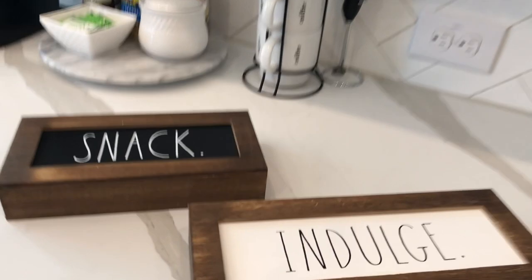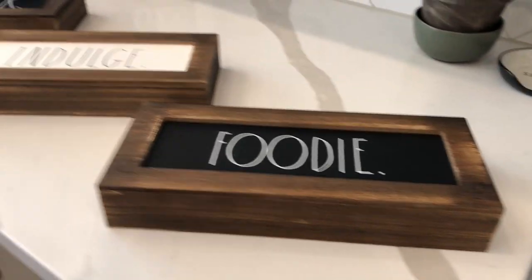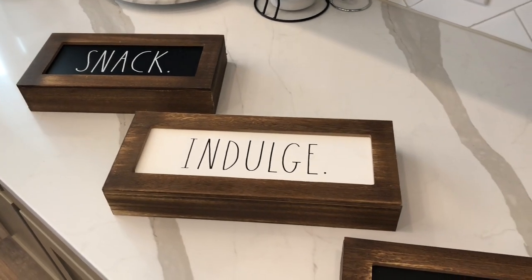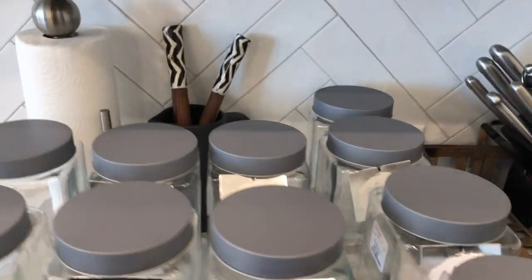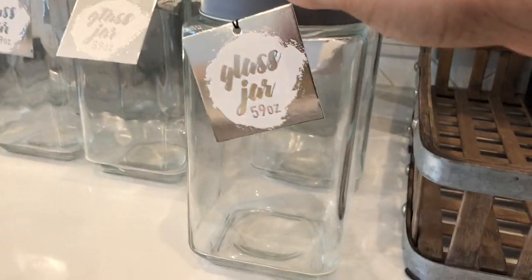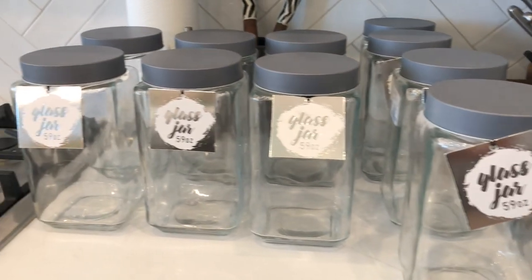I also found these signs — I thought they were the cutest thing. It says Foodie, Indulge, and Snack. So I'm going to find a way to incorporate those into the design of the pantry. I also found these glass jars one day when I was at HomeGoods — I found 12 of them. When I went in, they weren't even out on the shelf yet, they had them on a little cart getting ready to put them out. But I snagged them because I knew I could use them.